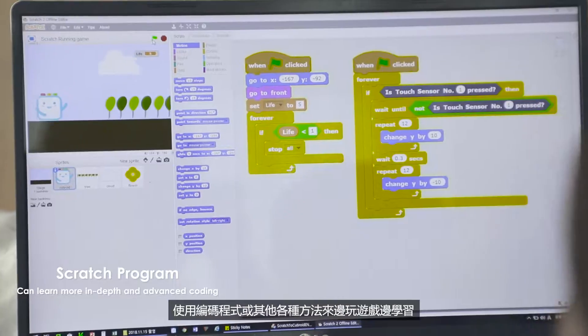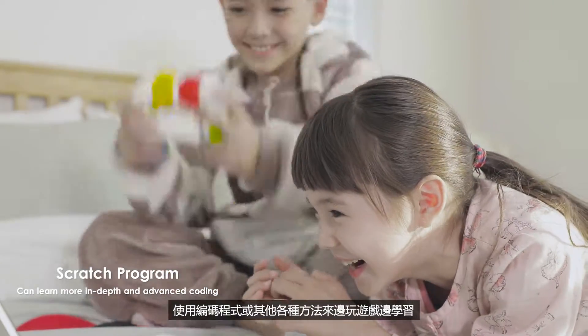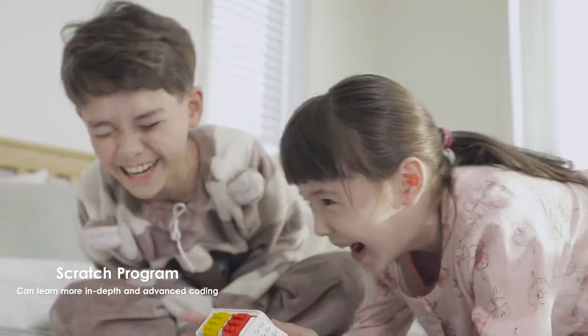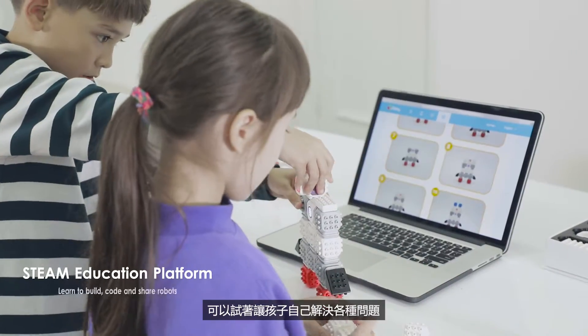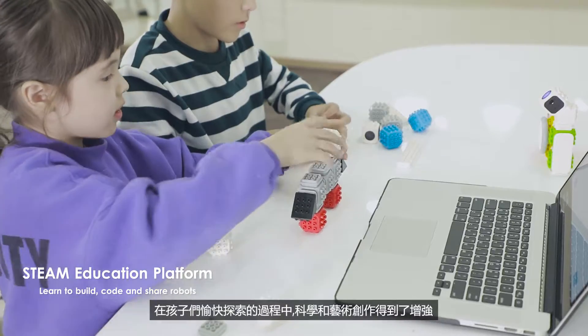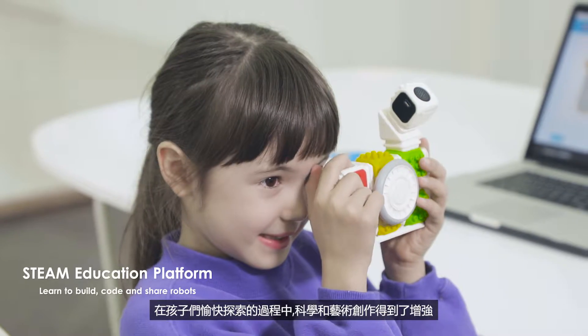Play and learn while having so much fun with the Scratch program or various other methods, and solve various problems. Scientific and artistic creations are enhanced during the time children delightfully explore.